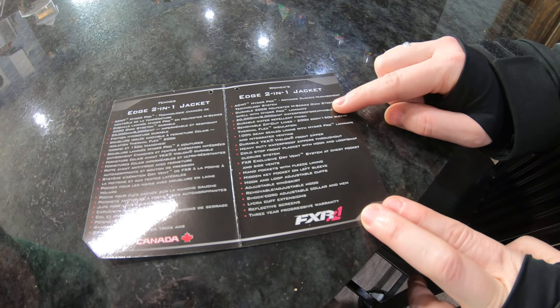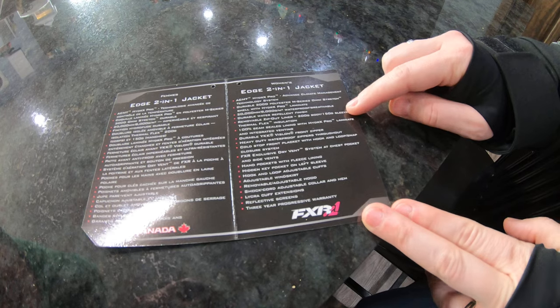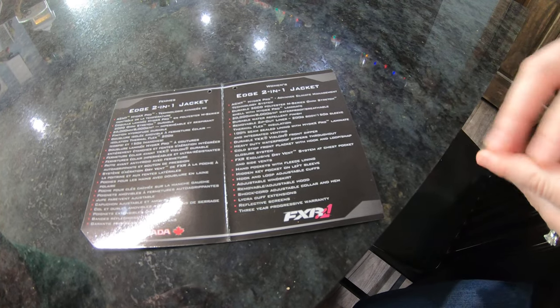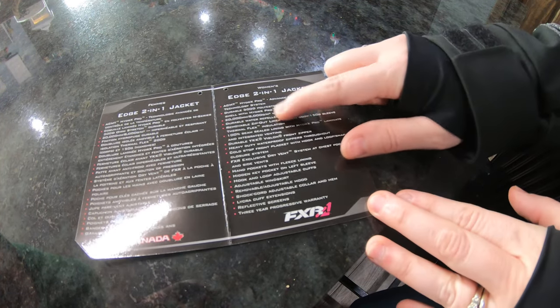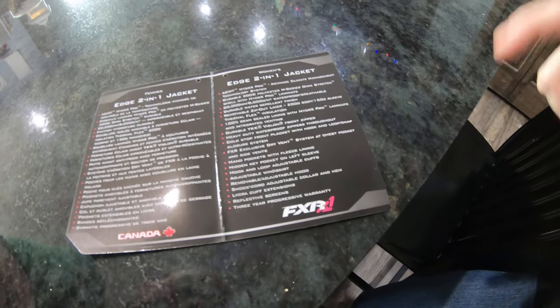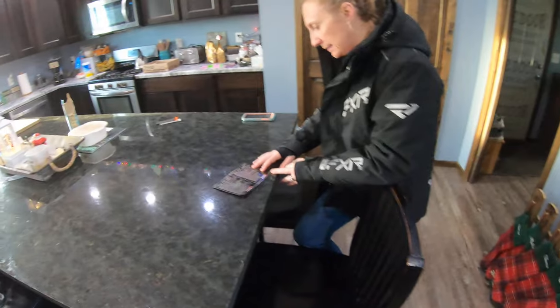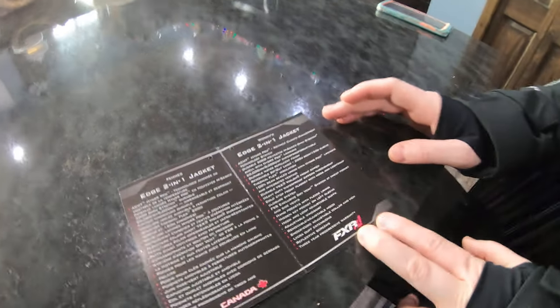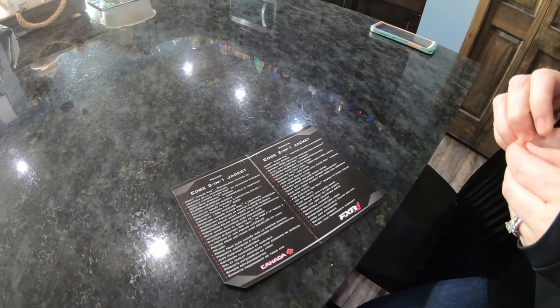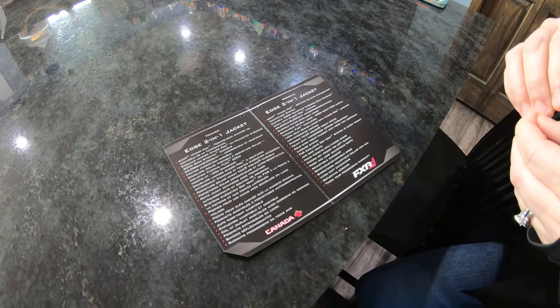I left the packaging out and open because it sort of talks about everything it comes with — their technology system, the polyester series, how it's waterproof. This was something we were looking at, the 20,000 rating. At the store the jackets went from like 5 to 10, but when we came home and looked online, this one was actually rated higher than all the ones they had at the store. Anyway, it's water repellent, has a removable liner and a seamed lining, and they talk about the zippers.